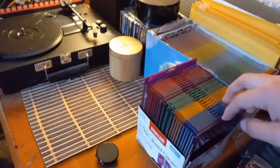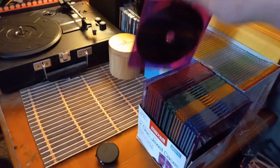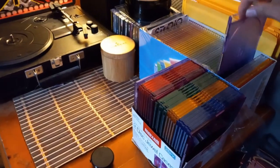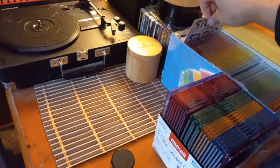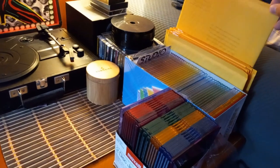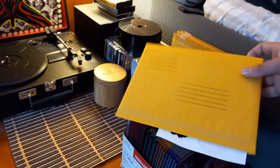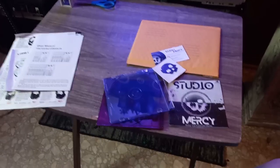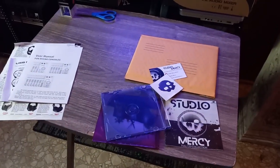Firstly, I asked what's their favorite color, and they chose Studio Mercy Purple. So I grab a fresh jewel case, a pre-burned copy of my CD I make, and all the other gear I need as well, like a bubble mailer and the stickers. Now that we got all of our merch, it's time to assemble the CD.